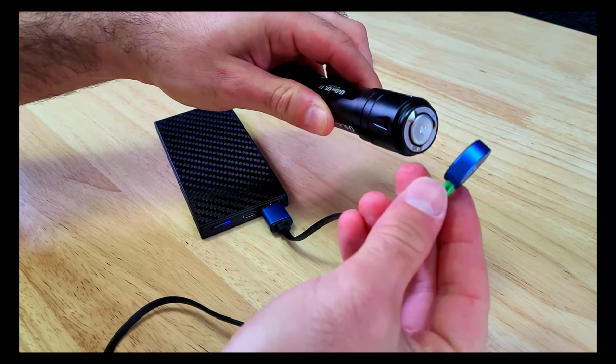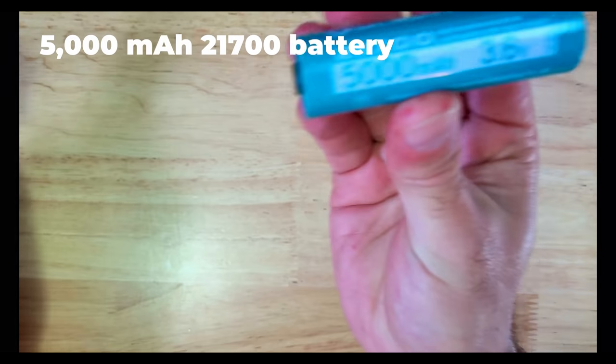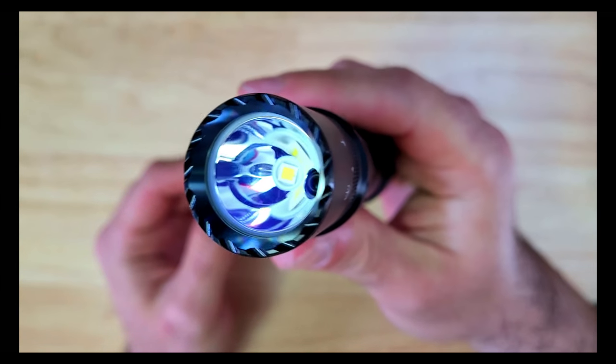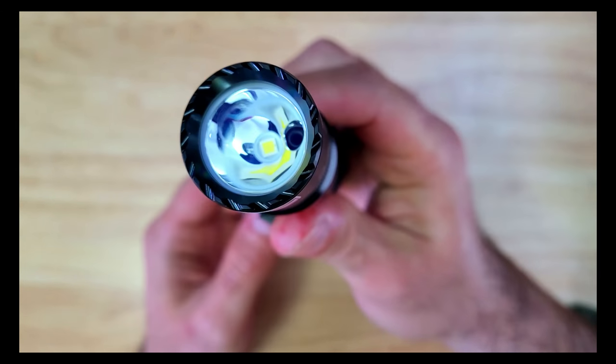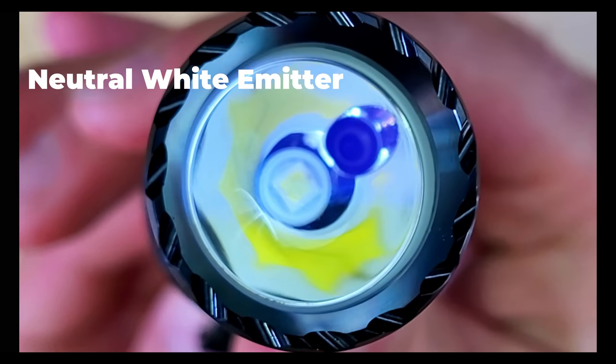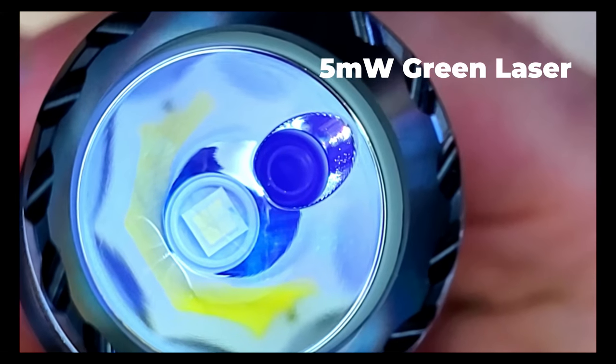The tail can also be connected magnetically to Olight's charging cable to charge the included 5000mAh 3.6V 21700 battery. The Odin GLM has an aggressive crenulated bezel, a glass lens, a smooth aluminum reflector, and in the center you can see the high performance neutral white LED. Off to the side is the 5 milliwatt green laser beam emitter.